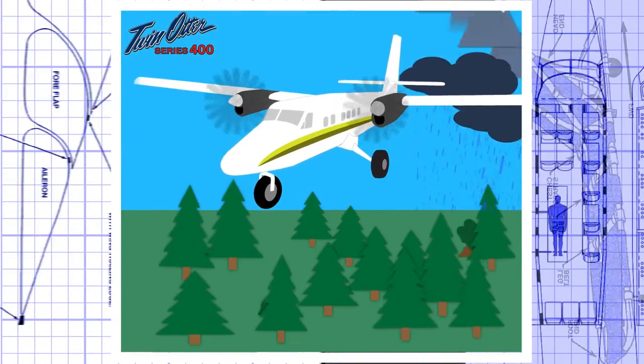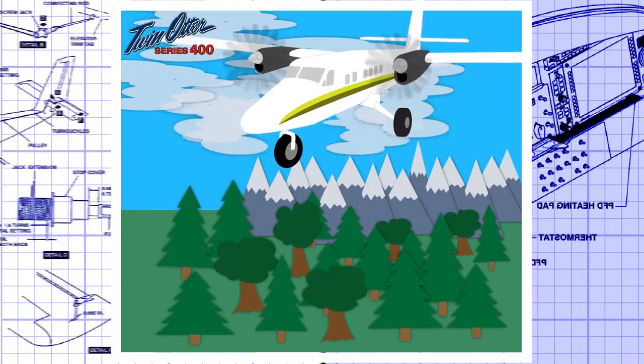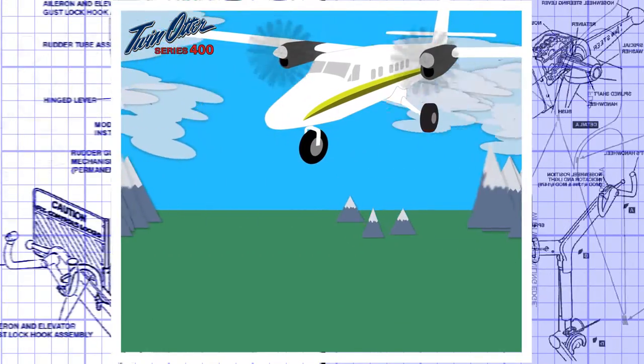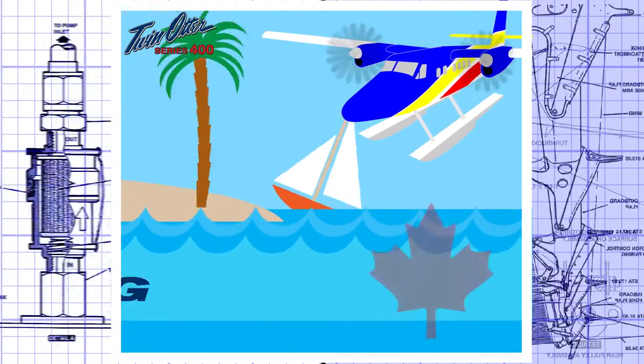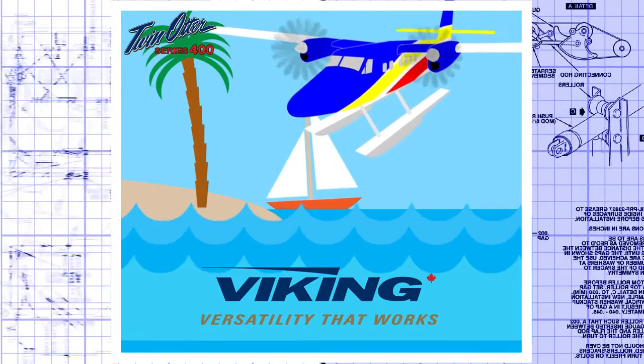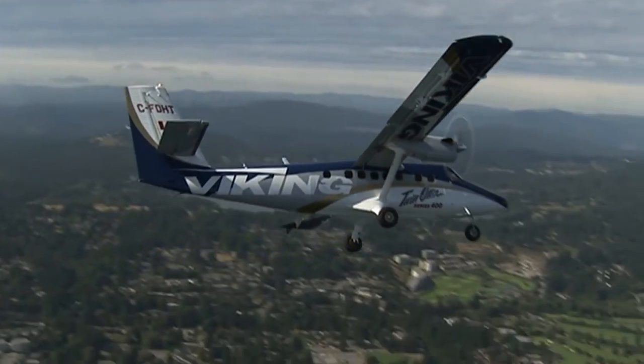the Series 400 fills all roles at low cost, from paved runways, water, ice, or even mud. Extremely reliable and very easy to maintain — the world's leading utility aircraft. Viking Twin Otter Series 400: versatility that works.